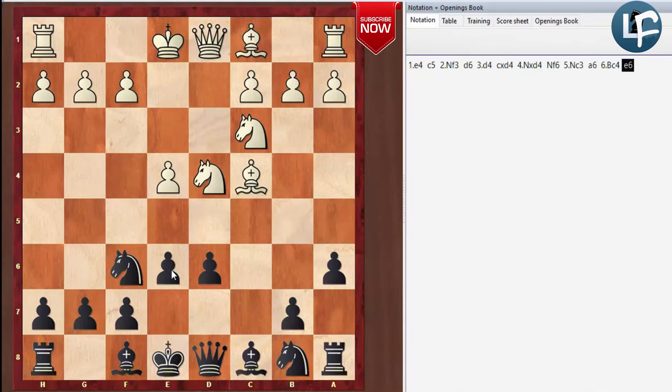So as Black, if they play the Fischer-Sozin, instead of playing the E5 move we transpose into a Scheveningen. In the Scheveningen, you may or may not play A6. So basically what we have is a Scheveningen where A6 has been played. This happens a lot when you're playing the Najdorf, and that's one of the reasons the Najdorf is popular — it's very flexible.